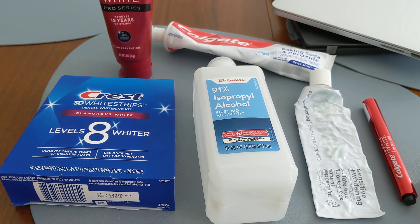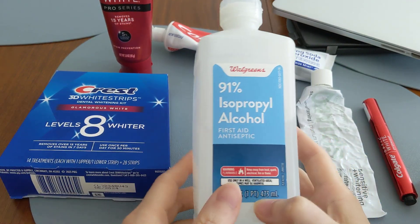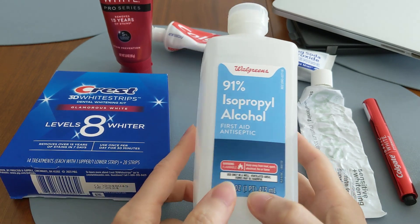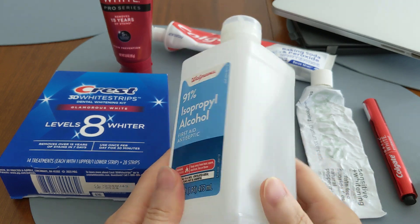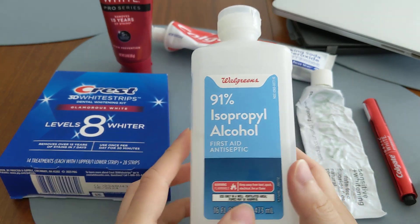A lot of people want to know if rubbing alcohol can whiten your teeth. Unfortunately, the answer is no, for two reasons: number one, you shouldn't be putting rubbing alcohol into your mouth, and number two, it does not contain any whitening material, so it will not whiten your teeth.